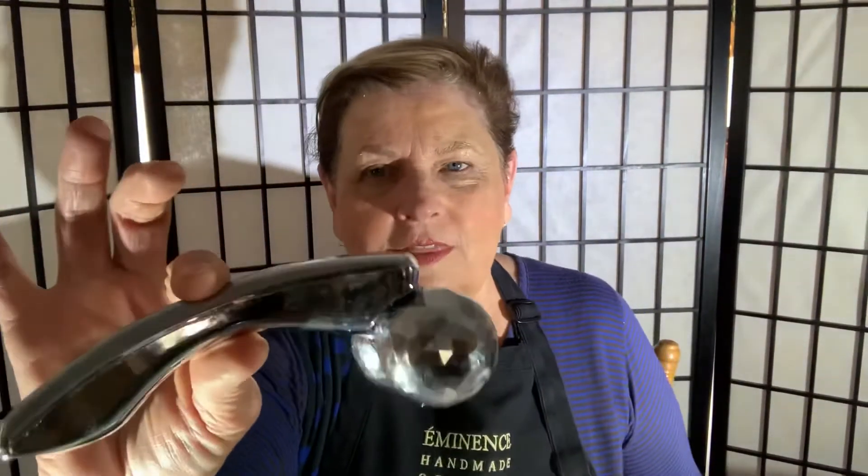I'd like to introduce the light activated microcurrent roller for your face. Put it on your jawline and bring it up, put it on your jawline and bring it up. Put it on your cheekbone and bring it up, roll it right up. I may have one of these left.